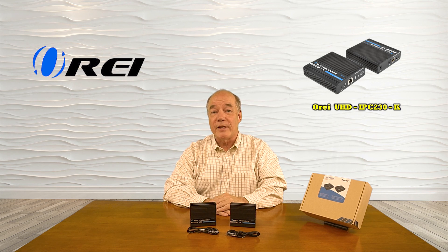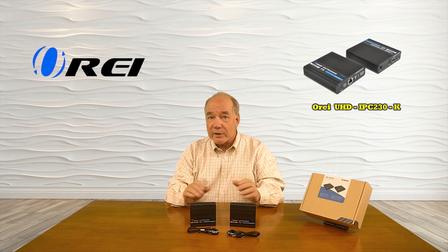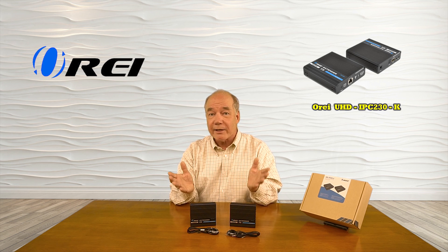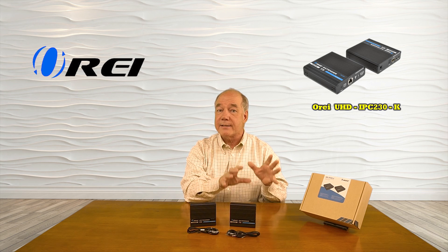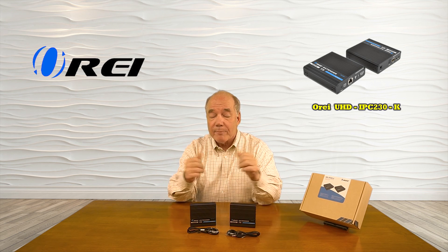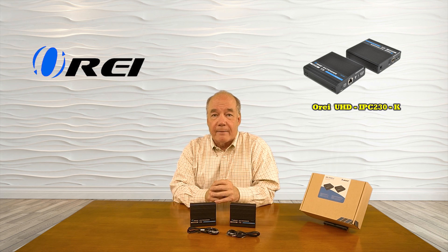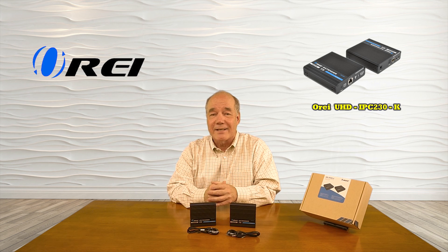I hope you found this overview of the O-Ray UHD IPC230-K HDMI Extender Kit helpful. It provides a very simple way of sharing any HDMI media content with a second location up to 70 meters away in full 4K ultra high definition resolution over a single Cat6 or Cat7 cable. It features local loopback functionality so you can enjoy media at your primary location while transmitting it to the secondary location, and the included infrared blaster modules let you control your content from the secondary location over the same network connection. Everything you need to get started is included with the kit, and with a few simple connections you can be up and running in no time. Until next time, thanks for watching.